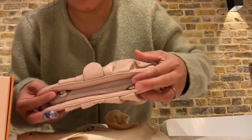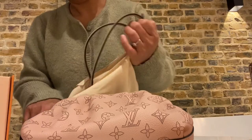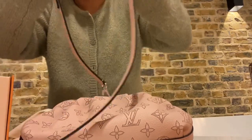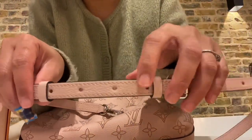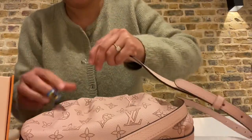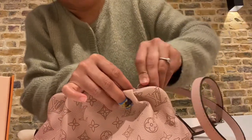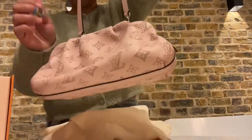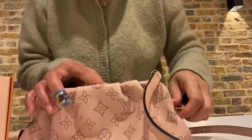I'm going to show you the strap quickly. The strap has a really good length and you can lengthen it even more because there are four holes. There you go — it's really nice.